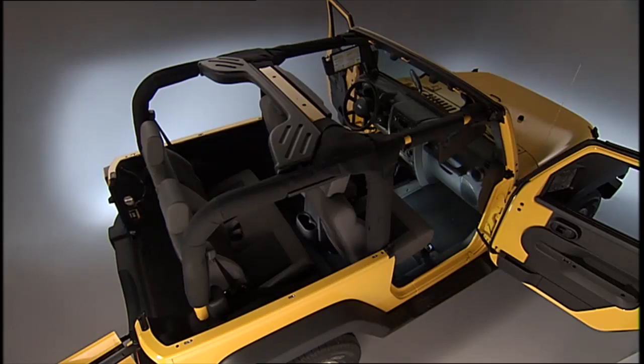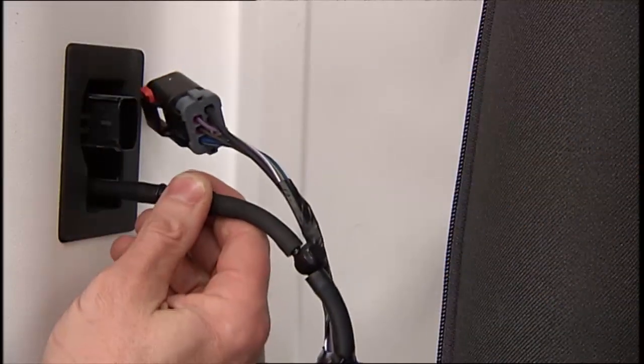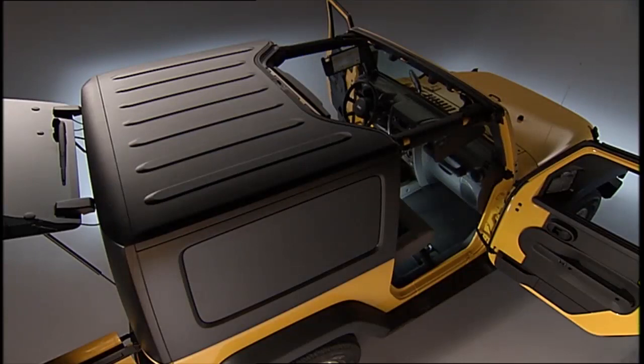An extra pair of hands is very helpful here. To reinstall the hardtop, use the same steps as removal, just reverse the order. Remember, the hardtop must be positioned properly to ensure sealing. Make sure the hardtop is sitting flush with the body at the sides, and check to ensure there is a uniform gap between the lift glass and hardtop.